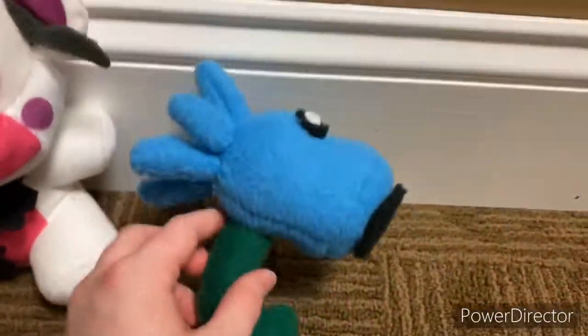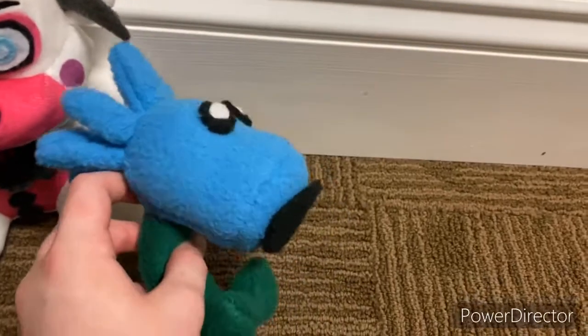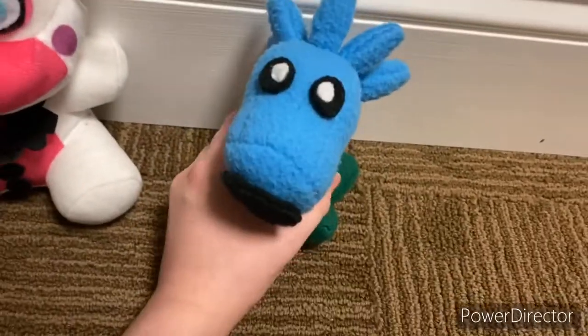It's a simple plush, but it's a nice one. I definitely could have improved it some, and I probably will in the future. But I really like this plush. Snow Pea.